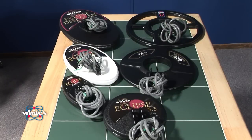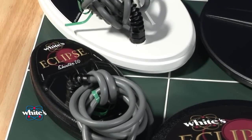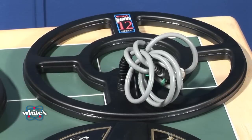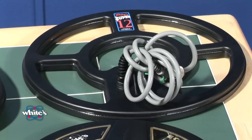The Spectra V3 works with White's Eclipse style loops. Smaller loops are better for high trash areas when targets are close together; they will not go as deep, however. Larger loops go deeper, but are more difficult to use in high trash areas.